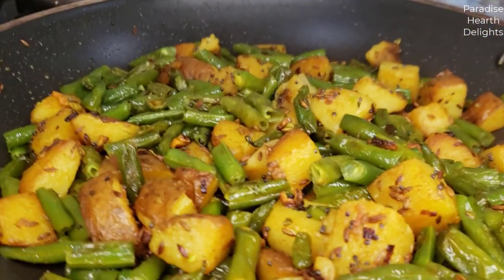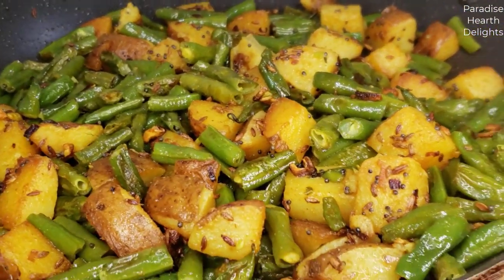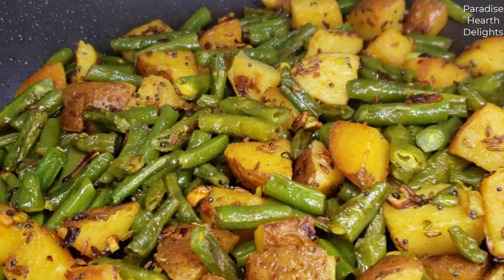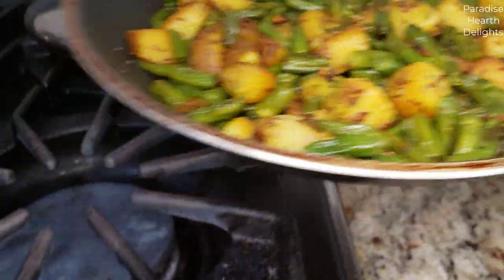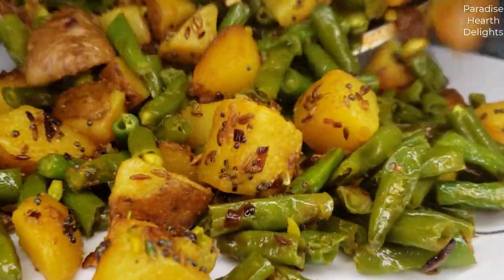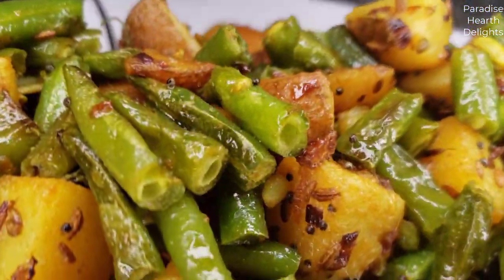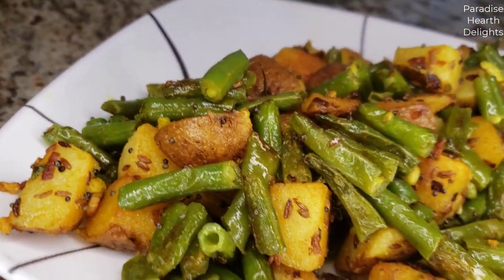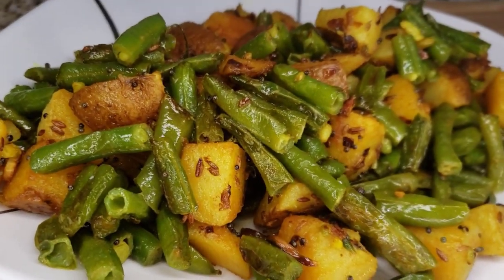Ready to plate. The green beans are cooked yet slightly crunchy, and the potatoes have a nice crisp outer coating. We're getting the garlic flavor all through. Just going to serve this onto our plate right here — and this is it. A delicious green bean and potato stir fry with garlic, Indian style. Enjoy.